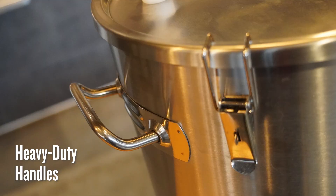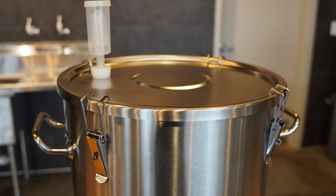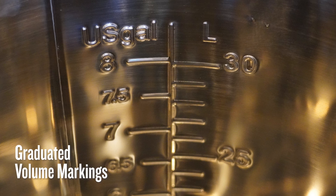This fermenter is also outfitted with two heavy-duty handles to make easier work of picking the fermenter up, moving it down, or getting it out of the way. Inside, you'll find graduated volume markings in both gallons and liters, from every half-gallon starting at four gallons up to eight gallons.